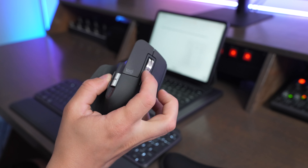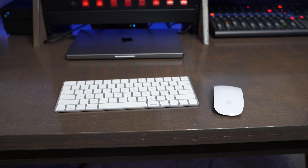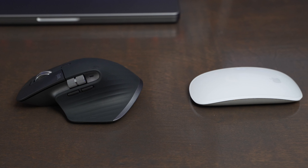Probably the biggest plus with this mouse versus the Magic Mouse is you can actually charge the MX Master 3S while you use it. They put the charging port on the front of the mouse so using it with the cord plugged in just feels like using an old school wired mouse. It's really nice because it's a USB-C plug, so you probably already have cables that work with it. The battery life is also fantastic — Logitech says you can expect 70 days of use without having to recharge it.